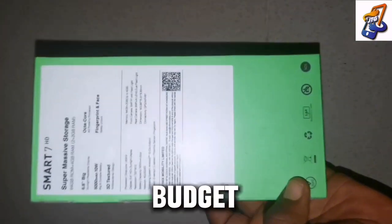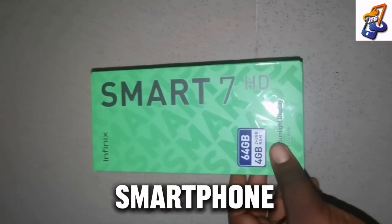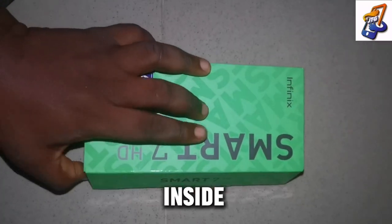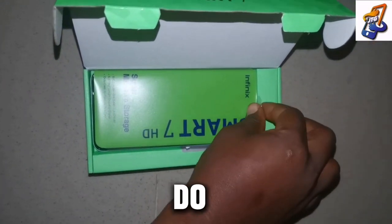Meet the Infinix Smart 7HD. It's a budget phone for those that don't have money to buy high-budget phones but still want to use a smartphone. We are going to be unboxing this phone so you can see what's inside, and I'm also going to be reviewing it to show you what are the functions, the functionality, and what this phone can actually do.